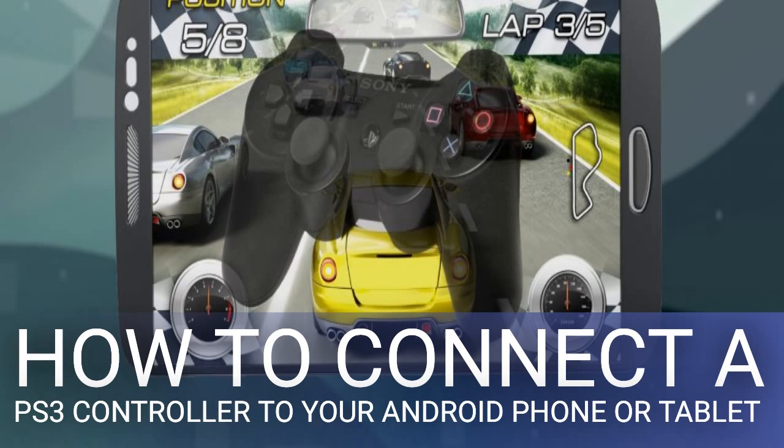The Six Axis Enabler app — compatible with most Samsung Galaxy phones and certain other Android devices, especially newer models — is certainly the easiest method to connect your PS3 controller. However, its extremely limited compatibility, especially with older devices, makes this method usable only with certain phones. Since the app doesn't require rooting, your phone or tablet must already have the correct firmware support for PS3 controllers. The brands which most commonly work with the app include Samsung Galaxy, Nexus phones, and some LG flagships. Like Six Axis Controller, Six Axis Enabler is also a paid app.